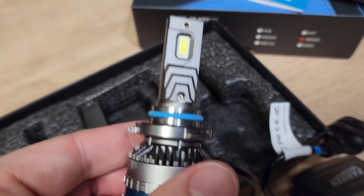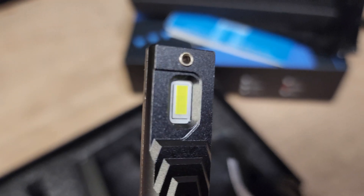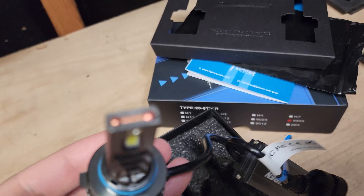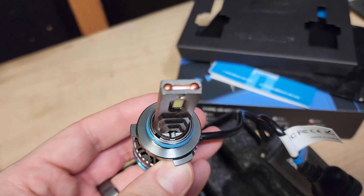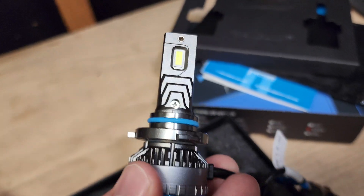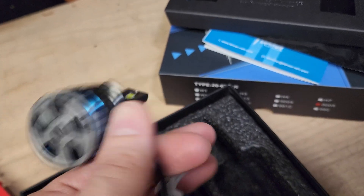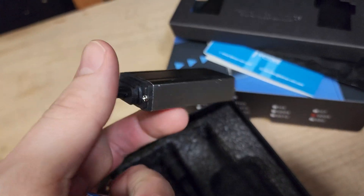Taking a closer look at the chips — I believe it's three chips on both sides. There's a pretty thick copper core here, which is really nice; that's good for heat dissipation. Got a nice fan here too. It's a pretty solid feel in the hand — really solid build overall.